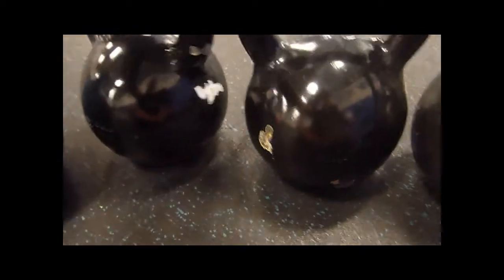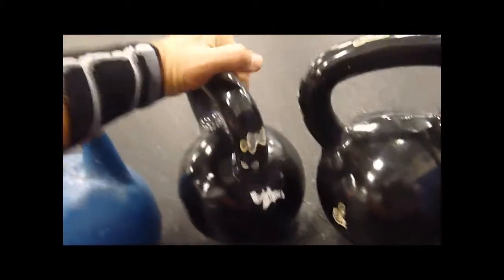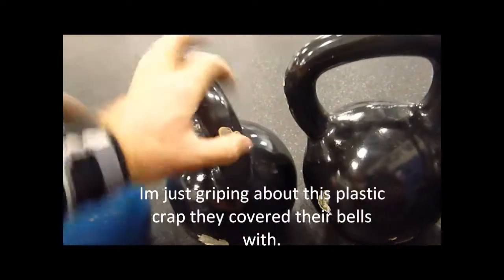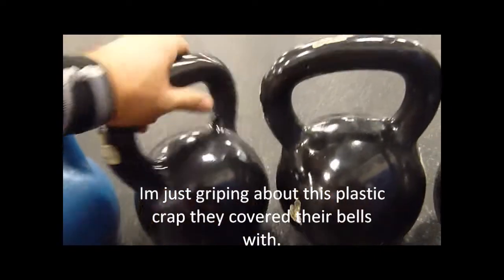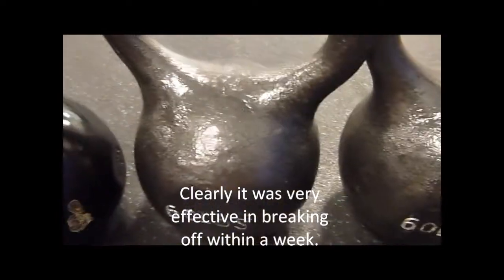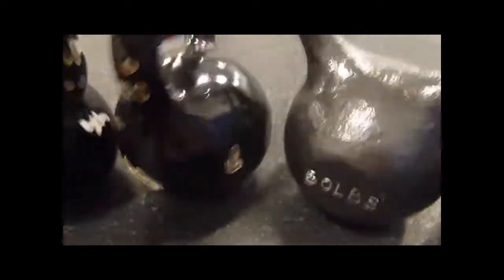You notice the 50s are actually smaller than the steel ones here. These are CAT barbells. First thing you notice — little chunks missing. I don't know why, but they put this plastic enamel coating covering the kettlebell. Cast iron, just pull the paint — that's it, that's all you got to do.